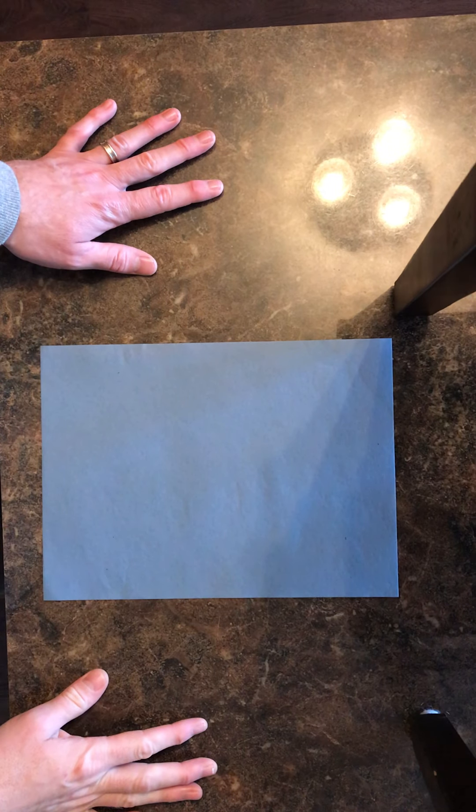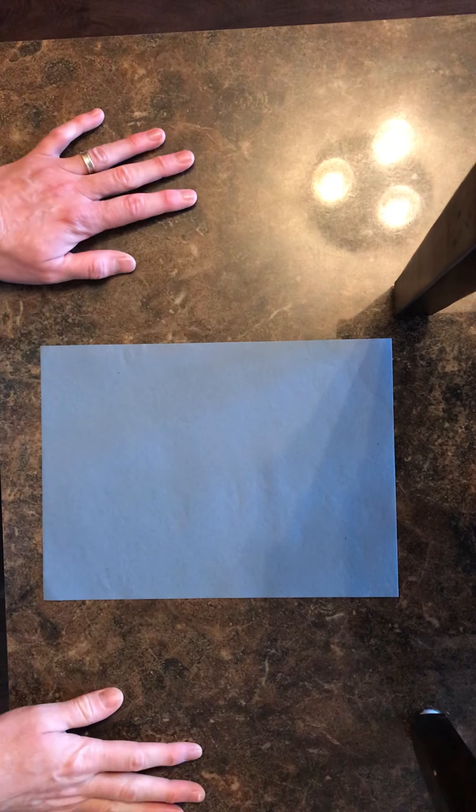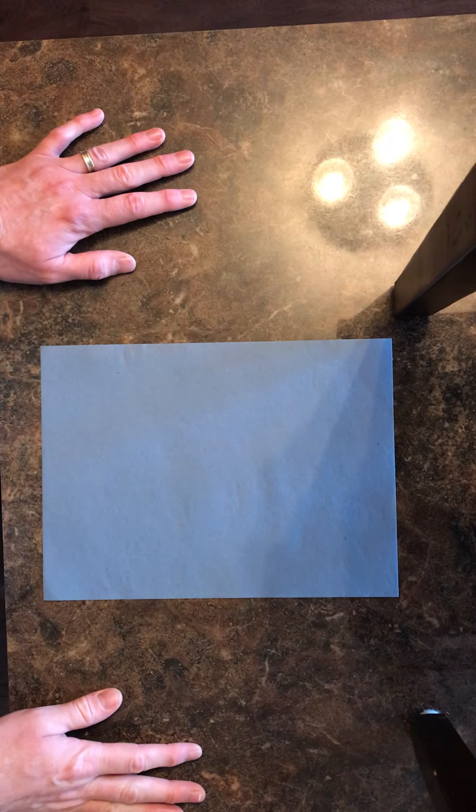We're going to learn how to fold a really cool paper airplane today. It's called the Dart. There are a lot of different airplanes out there that go by the name of the Dart — this is just one variation of the Dart style airplane. It's pretty easy to make and it flies really well: flies stable, flies far. So let's give it a shot.